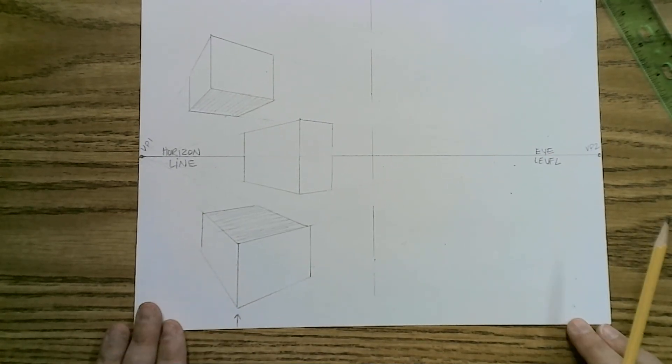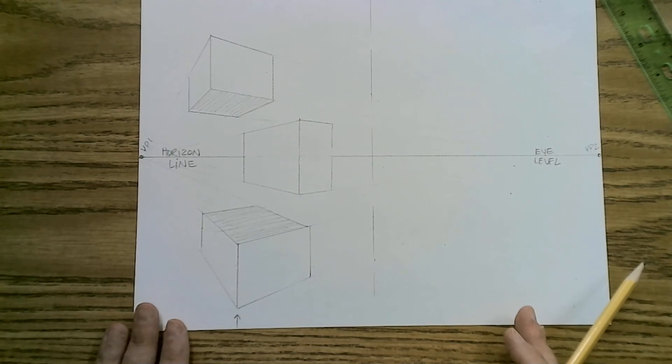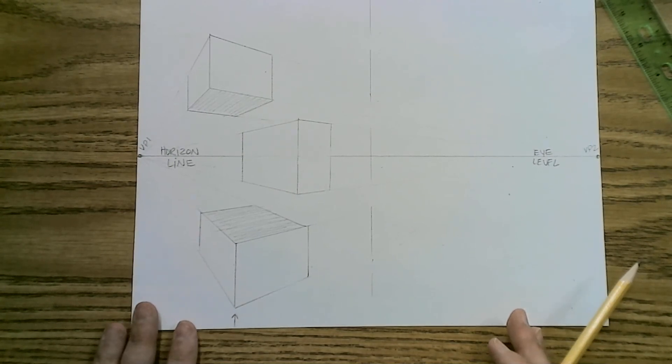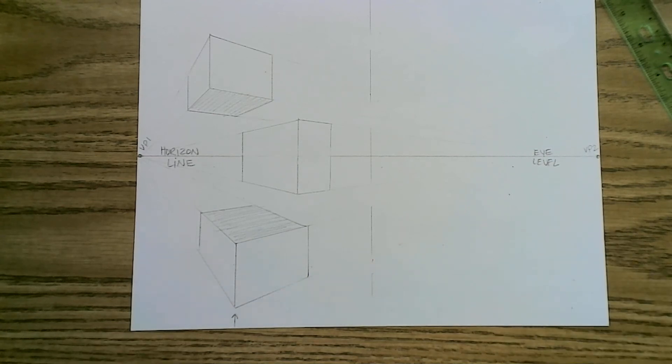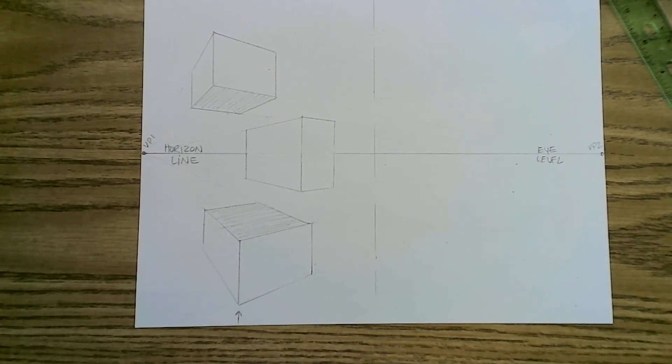This is part one. Part two is going to be three-point perspective — and I might add a little bit of detail to that side depending on time. We might have a part three or just continue on with the next practice. So you just finished your two-point perspective practice. Congratulations — move on to part two.